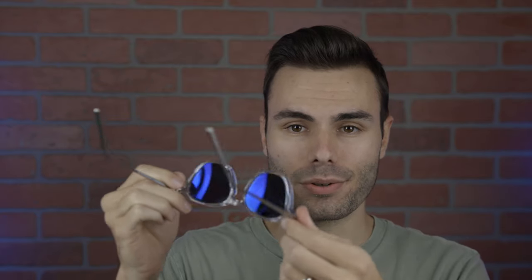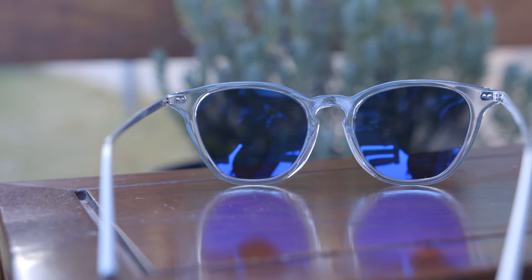As far as lens quality goes, they have CR39 lenses, and these are polarized lenses with a very nice anti-reflective coating. Overall, the optical quality of these is very good.